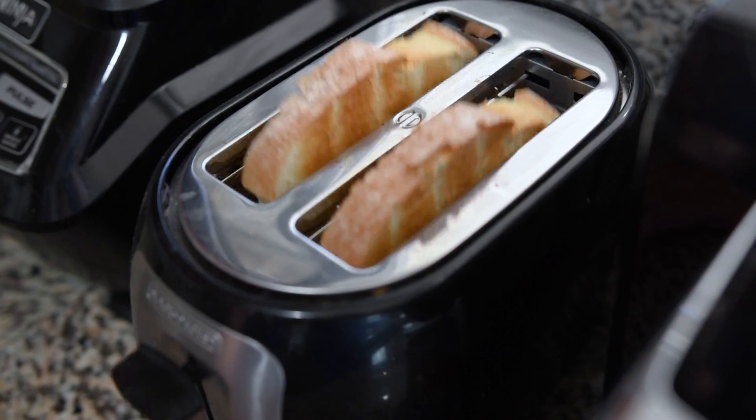To get started on our sandwich, the first thing we need to do is toast off our bread. We're just going to use regular old white bread, whatever you have on hand, and we're toasting it so it doesn't get too soggy when we put all our fillings in.